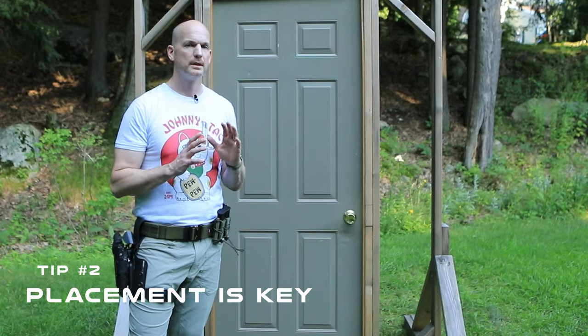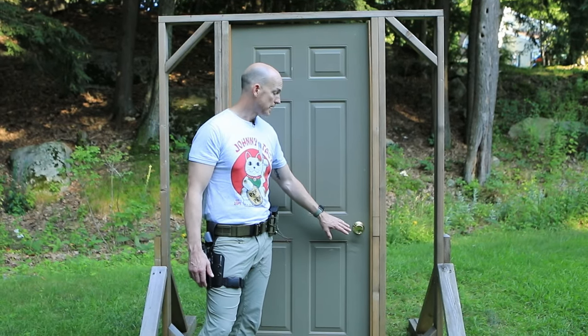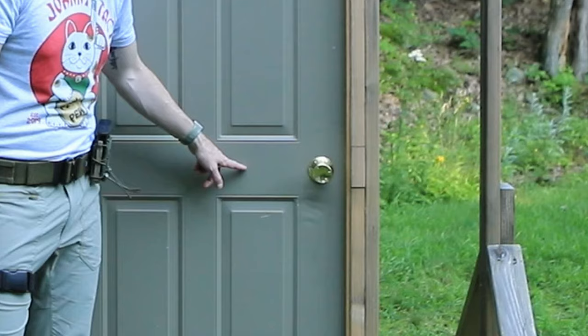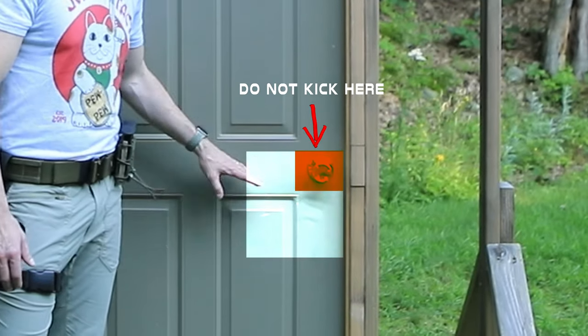Tip number two: placement is key. You want to hit as close to the knob as possible and as close to the frame as possible. You're going to have a sweet spot roughly the size of a sheet of paper, and that's what you want to aim for with your kick. Placement is key to deliver the maximum amount of energy to defeat that locking mechanism.